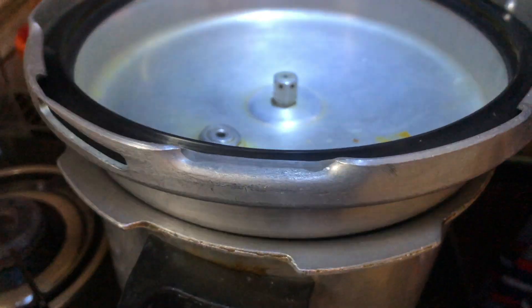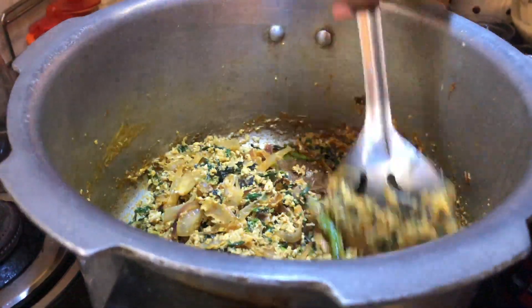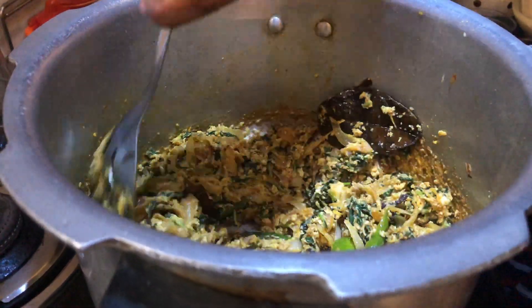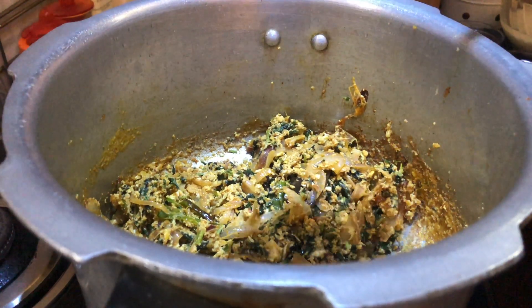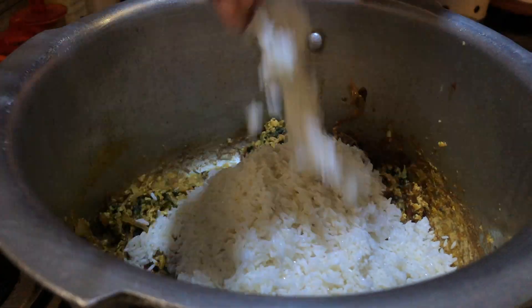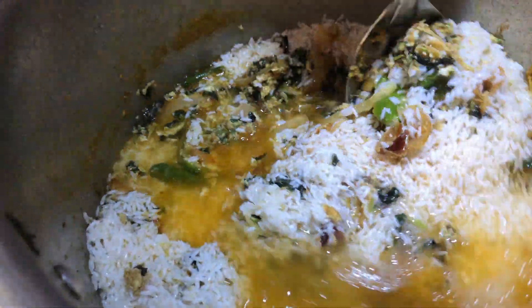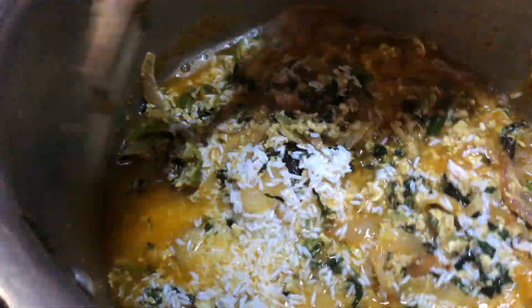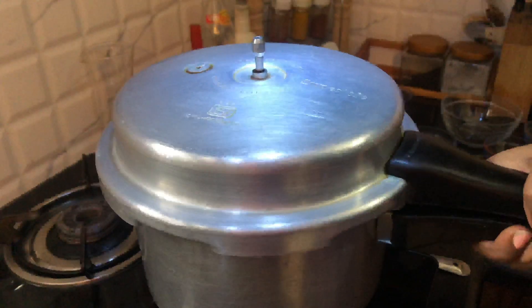Just close the lid for some time so that the egg will boil. This is how it looks after some time — mix. Now you have to add water. For 2 cups of rice, you have to add 4 cups of water. Close the lid.